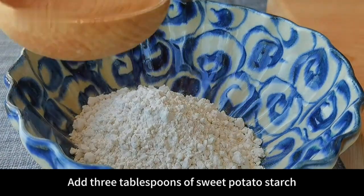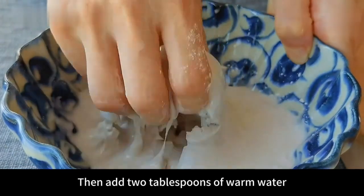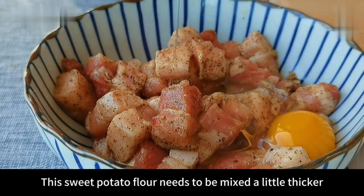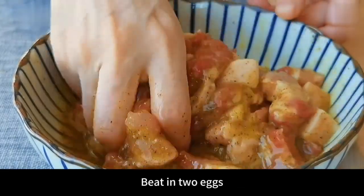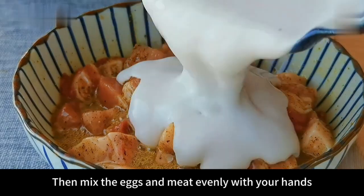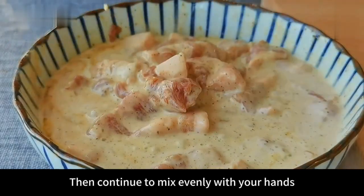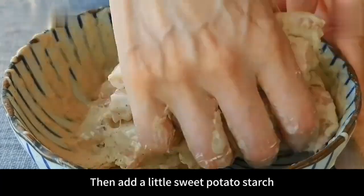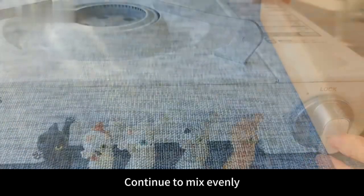Prepare another bowl. Add 3 tablespoons of sweet potato starch — that is sweet potato powder. The fried meat made with this kind of starch will be crispier. Then add 2 tablespoons of warm water and mix with your hands to break up the particles inside. This sweet potato flour needs to be mixed a little thicker — just make it sticky. Then take out the marinated pork belly, beat in 2 eggs, and mix the eggs and meat evenly with your hands. Then pour in the prepared sweet potato starch and continue to mix evenly. The paste must be thicker so it can be hung on the pork belly. In the end it will be viscous, with all the meat covered in paste.